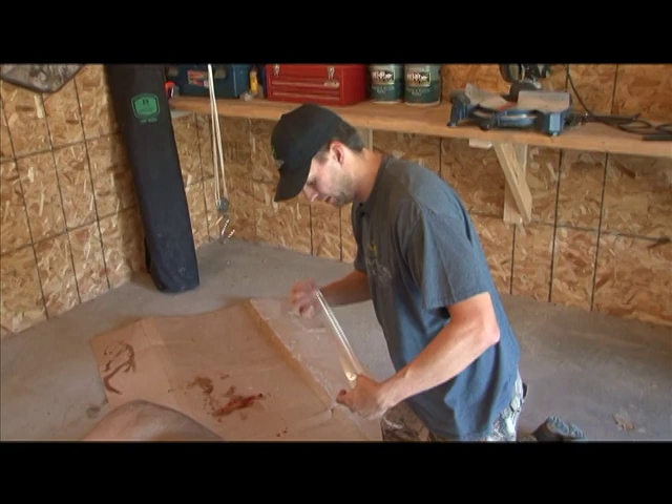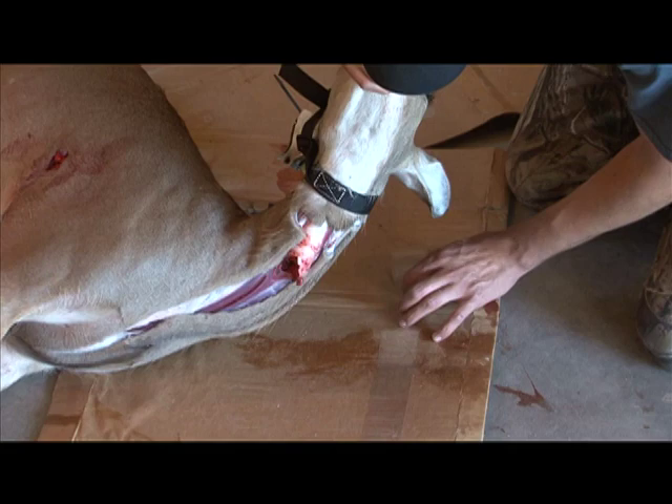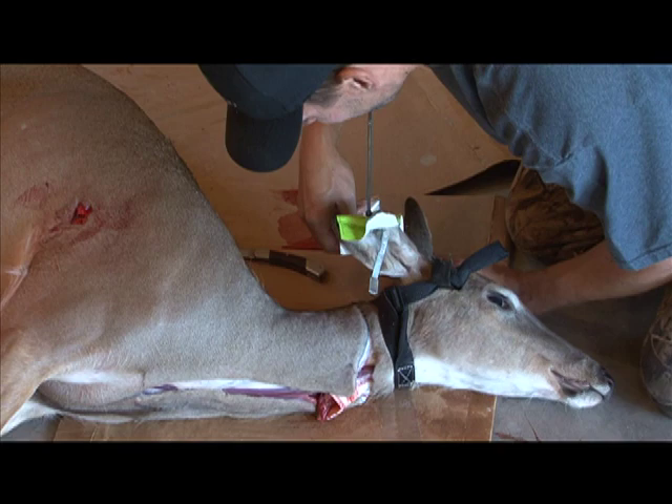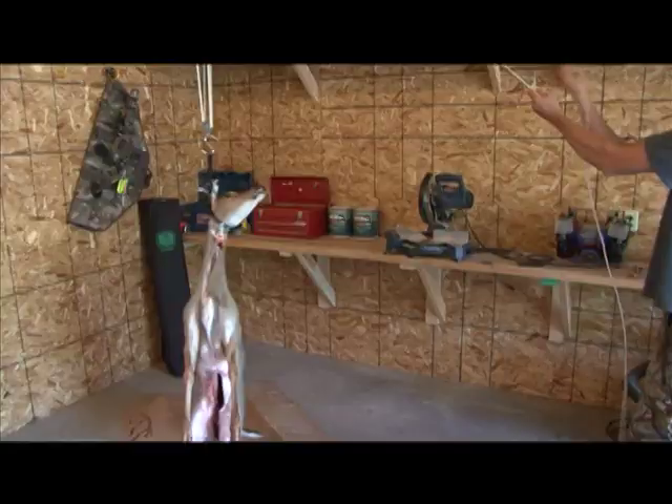Take a piece of tape — doesn't really matter what kind, duct tape or packaging tape like I have here — and go around the head at the base with that tape. What that does is most of the hair that falls down onto your meat after you skin the animal comes from the head. So if you put a piece of tape around the head, it actually holds that hair in place and keeps it from falling down onto your meat.